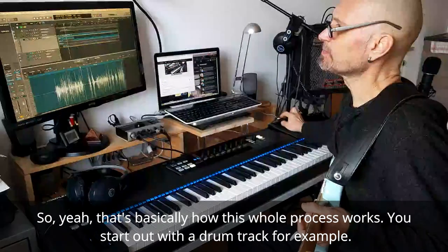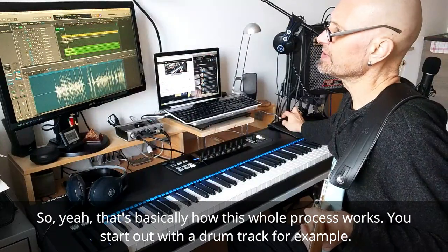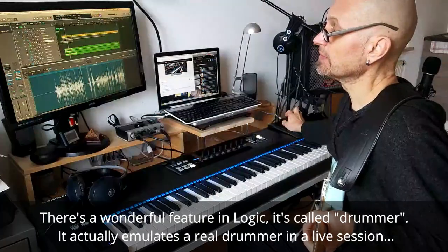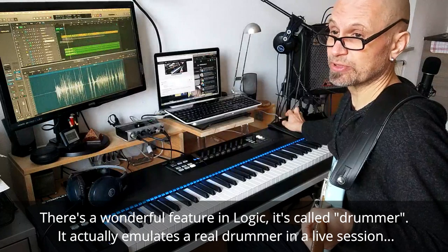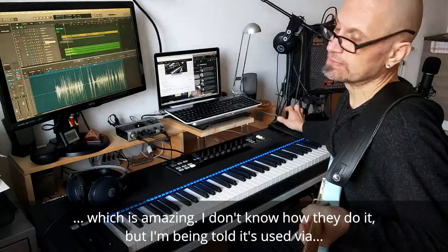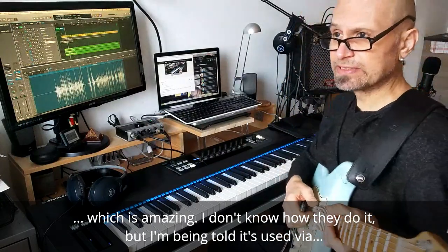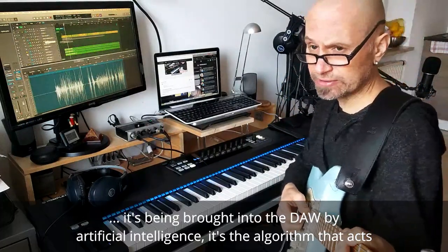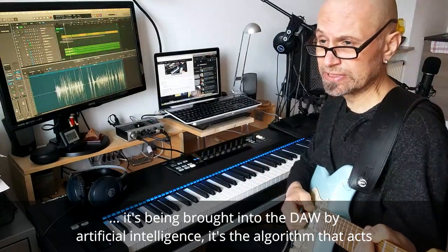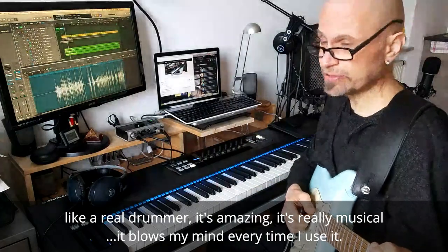That's basically how this whole process works. You start out with a drum track, for example. There's a wonderful feature in Logic called Drummer, which actually emulates a real drummer in a live session — it's amazing. I'm told it's brought into the DAW by artificial intelligence — an algorithm that acts like a real drummer. It's really musical and it blows my mind every time I use it. Or you record an actual drummer, if you have a budget.